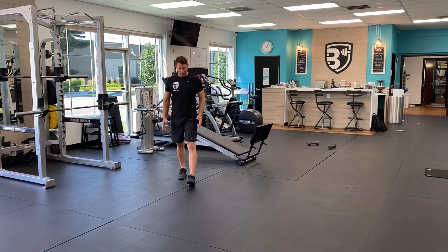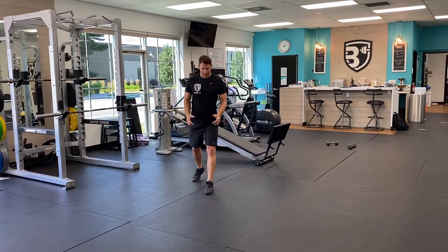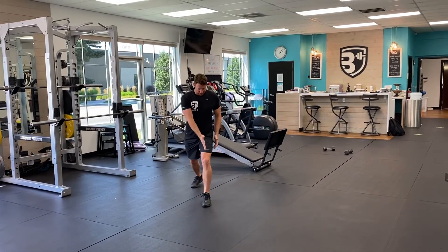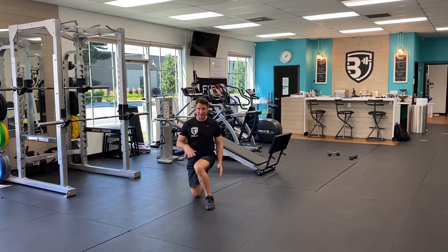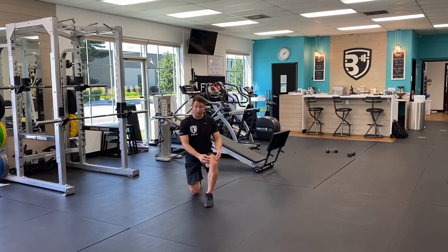The other thing we want to look for from the front perspective is the alignment of your hip, knee, and ankle. As you take that step forward and start to drop down, we want to see that the knee, ankle, and hip are all in alignment. As you come down, you don't want to see that knee go to the inside of the body — we're keeping that knee out over the ankle or slightly outside.